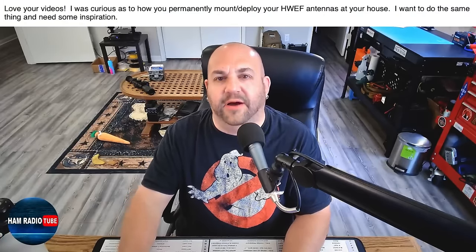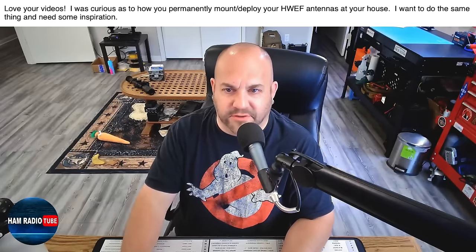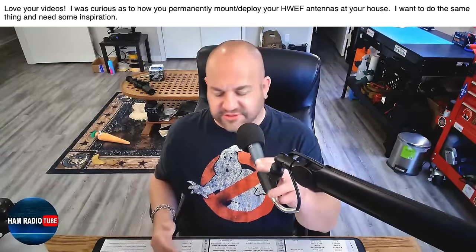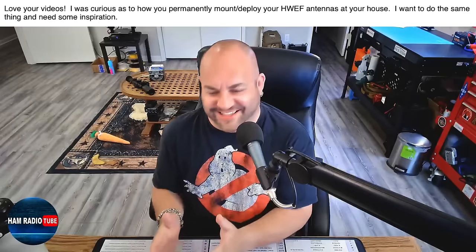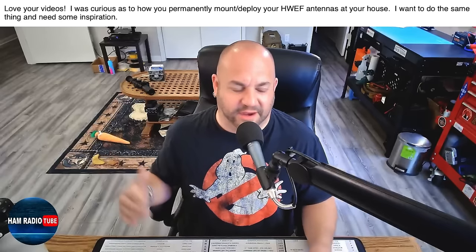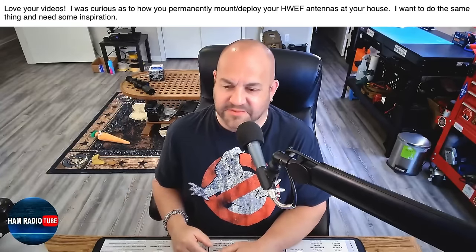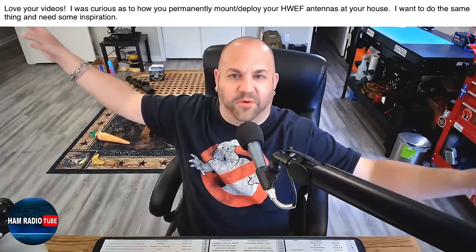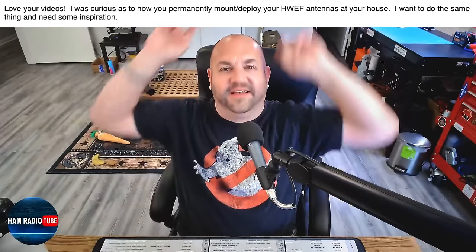This first question is about how I mount my antennas at home. The viewer says: 'Love your videos. I was curious as to how you permanently mount or deploy your EFHW half-wave antennas at your house. I want to do the same thing and need some inspiration.' There's no one answer for this, but the first thing: make friends with your neighbors. I live in a small cul-de-sac with only four houses. One antenna goes over my house and is connected to one neighbor's tree, and another goes across the street to the neighbor out there.